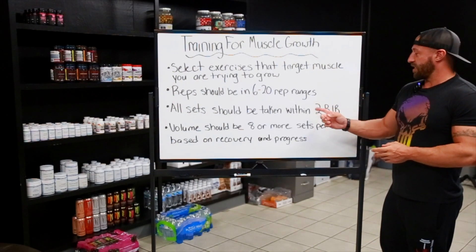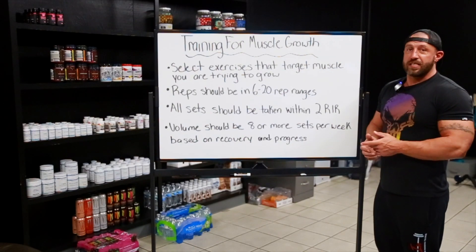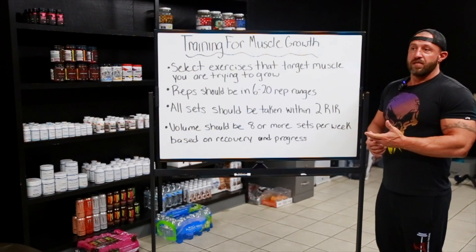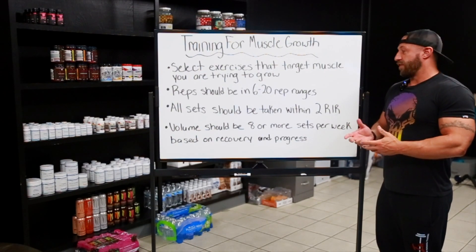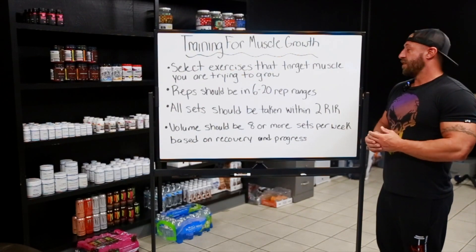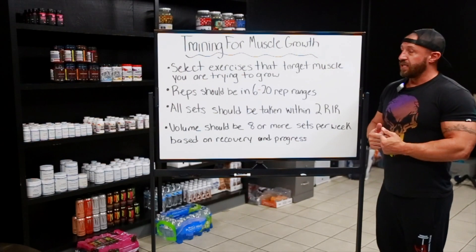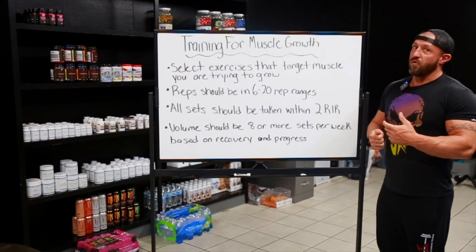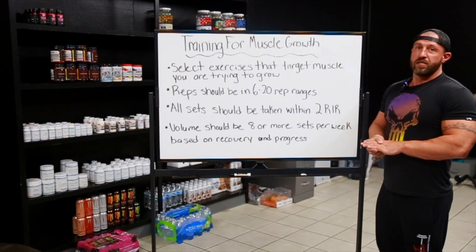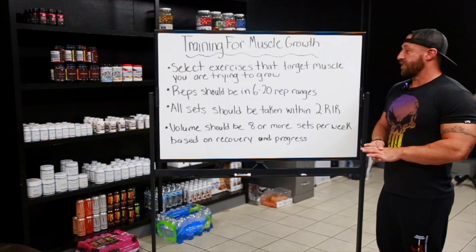All sets should be taken within two RIR — reps in reserve. That's a fancy way of saying you're getting close to failure, but not all the way to failure. So if I'm supposed to do something for eight to 12 reps, and I could have gotten that set for more than 14 or 15 reps, that wasn't a working set — that's a warmup. I need to increase the weight and find a weight that I can only do about two more reps than it's asking. That would be all my working sets.